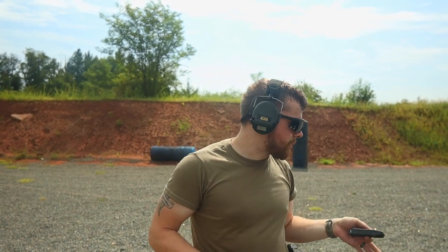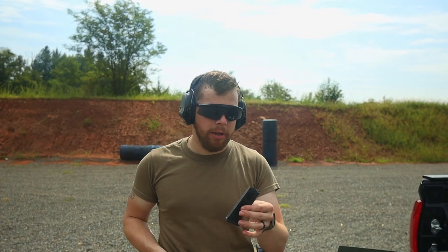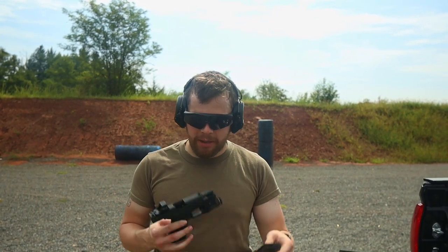For me, it worked really well. For my cameraman, he had a couple failure to feeds, and I'm not sure if those were operator-error induced. He mentioned he has a tendency to over-torque his hands into the gun at times, so it could be operator error — but it's hard to know for certain. It was one mag, 500 rounds, two shooters, two different types of ammo: Fiocchi 115-grain and 2A Ammo 124-grain. Both of those ammos have been reliable in everything I've shot, so I don't think it's an ammo thing or a gun thing.